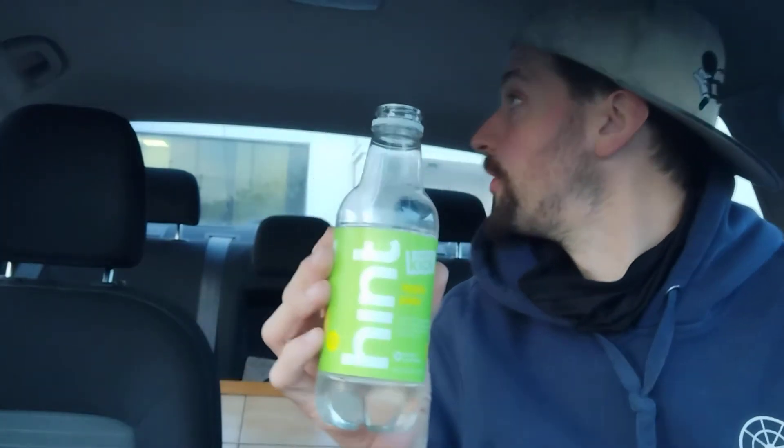Would I buy this beverage again? I can't lie to you guys — I definitely would buy this beverage again. I like it, and it's healthy. The caffeine I'm gonna burn off anyway, but I would definitely buy this again.